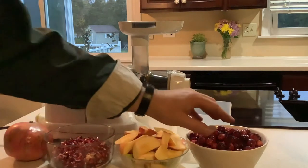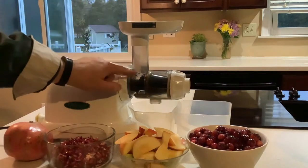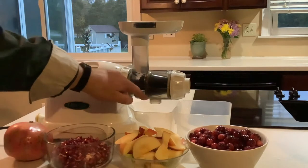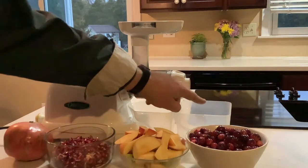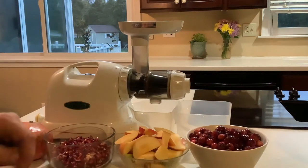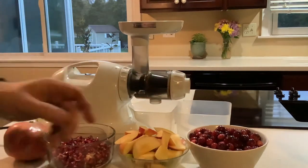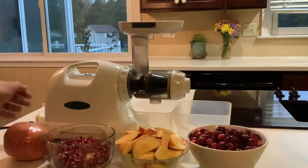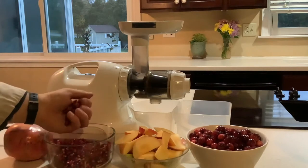Essentially you just feed the fruit through this tube, the juice comes out through this spout, and any skin, seeds, or thick pulp — the fibrous material — will come out into that container and get composted. So let's get her started.